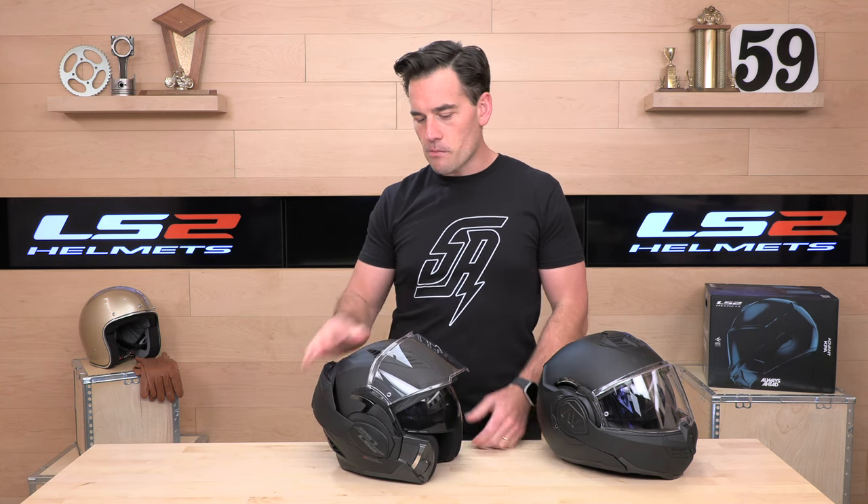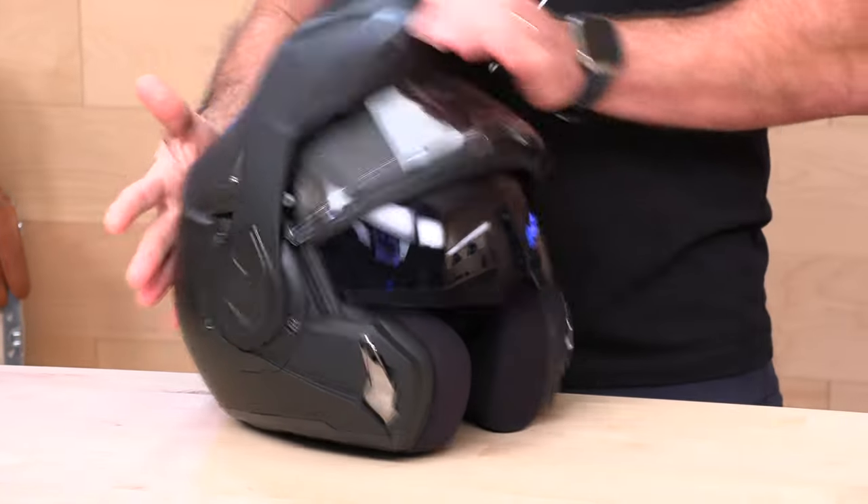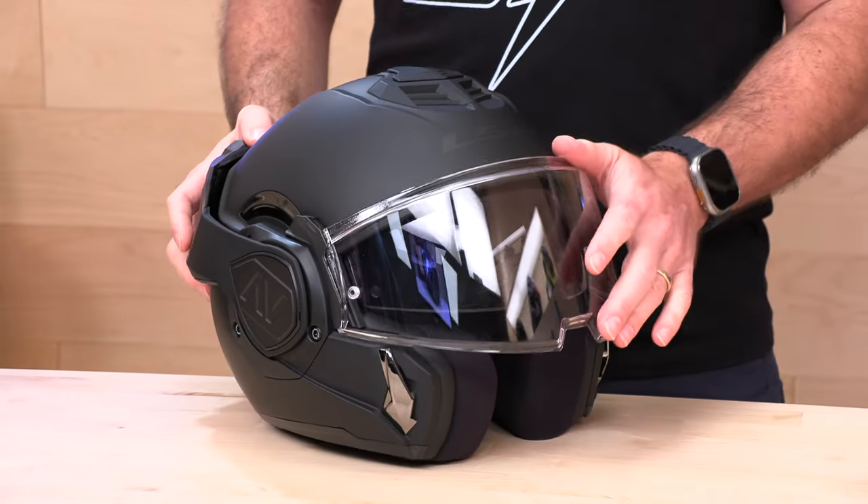You're going to sacrifice some protection in that format, but it gives you freedom and lots of versatility. We're replacing the Valiant 2 with the new Advent — same formula. We still have that 180-degree flip-up chin bar and a lot of new updates that are definitely something you want to stay tuned and learn all about.